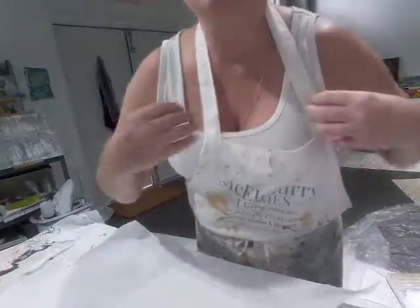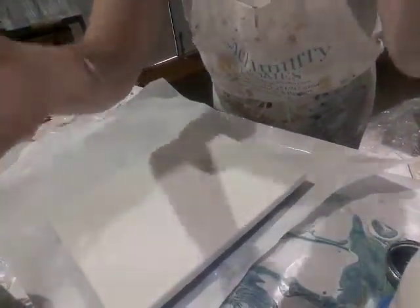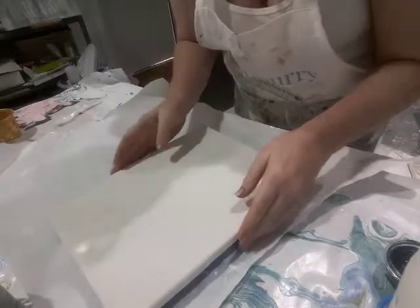Today we are going to do a dirty cup pour — probably a sandwich pour, which is what I like to do.